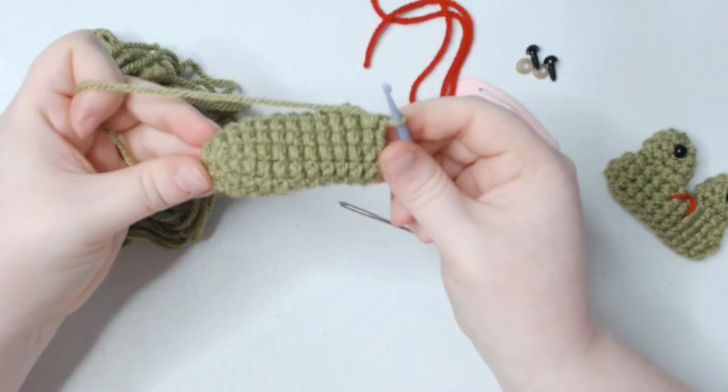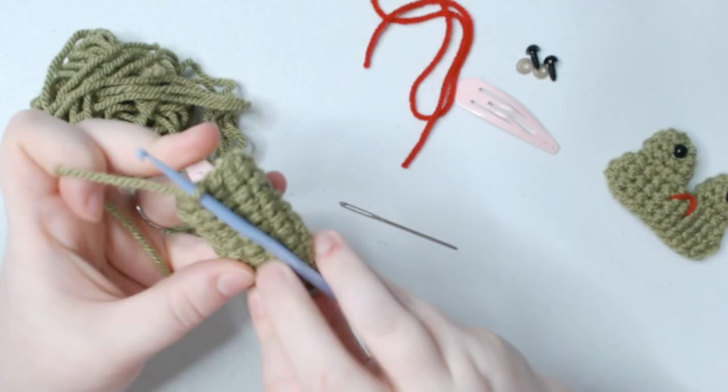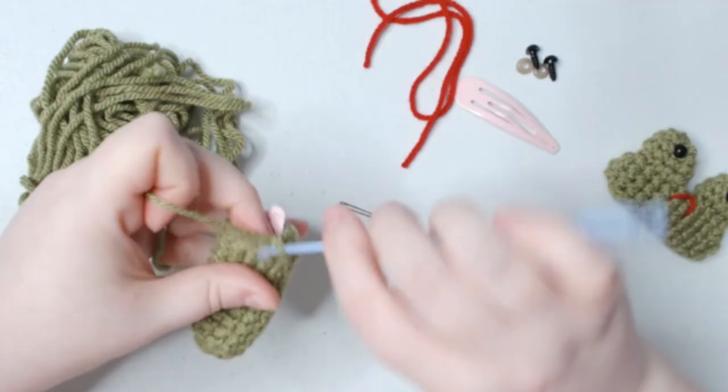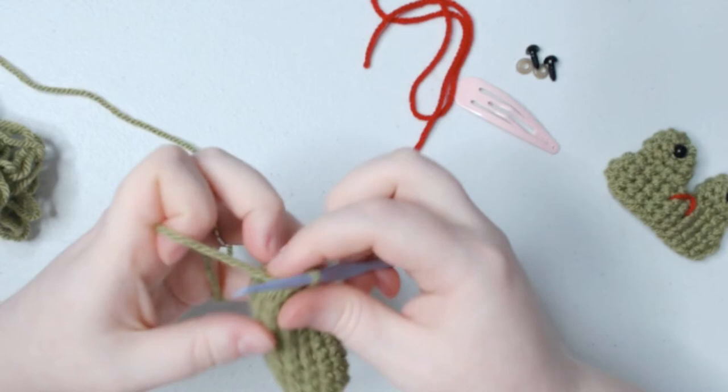We have done 10 rows of single crochet and I'm at the end of row 12. This has almost covered the hair clip — if I stretch the stitches over a little bit it'll cover it completely. What we're going to do next is decrease 1 and single crochet 1, and those are going to repeat all the way around. You could also do a single crochet decrease — it doesn't matter too much, as long as you're closing up the stitches to cover around your hair clip.